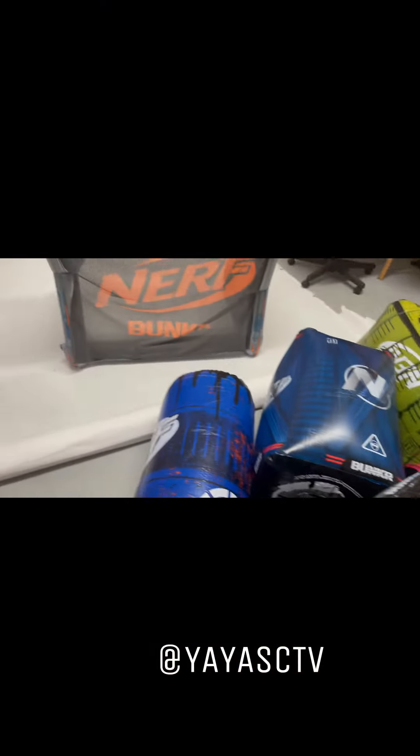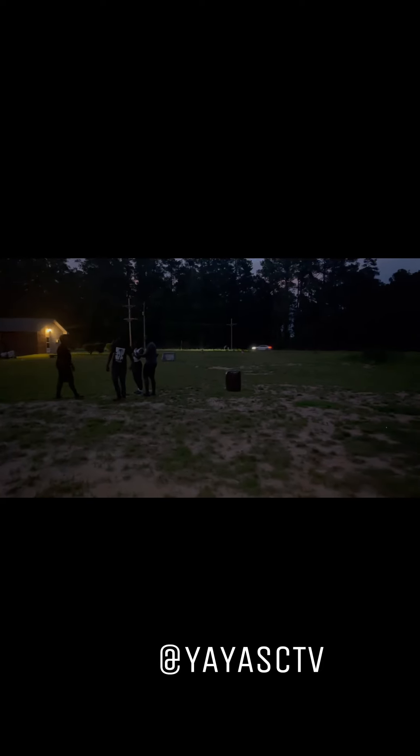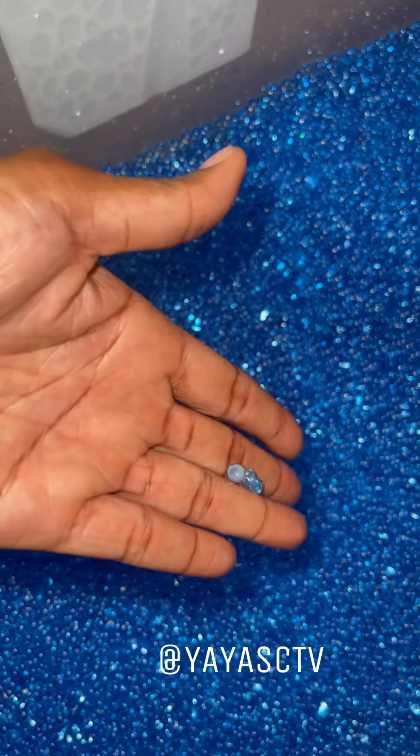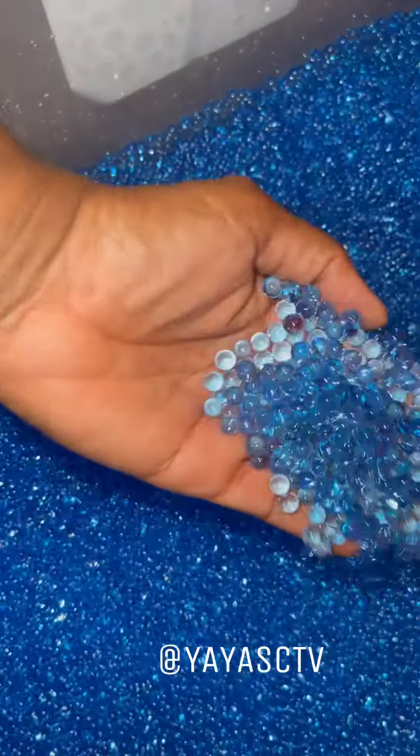Getting the inflatables ready — this is what we got to play with. They're still swelling up, I gotta put more water in.